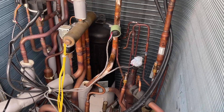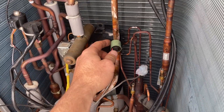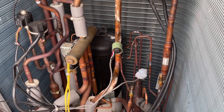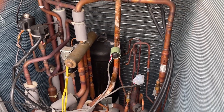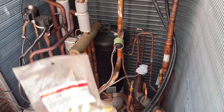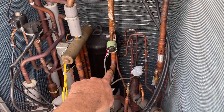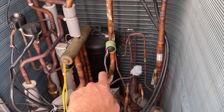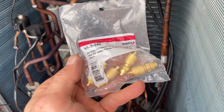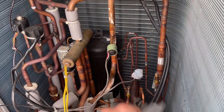I'm not a huge fan of these non-serviceable sensors, and I have used a pinch-off tool before. But when you've got a system that's got really high capacity and lots of refrigerant, it's not my first choice. What I'm going to do is drill a hole in here while I've still got some pressure so it blows the chips out, and I'm going to install these access fittings. Then from there, I'm going to make these fully serviceable.